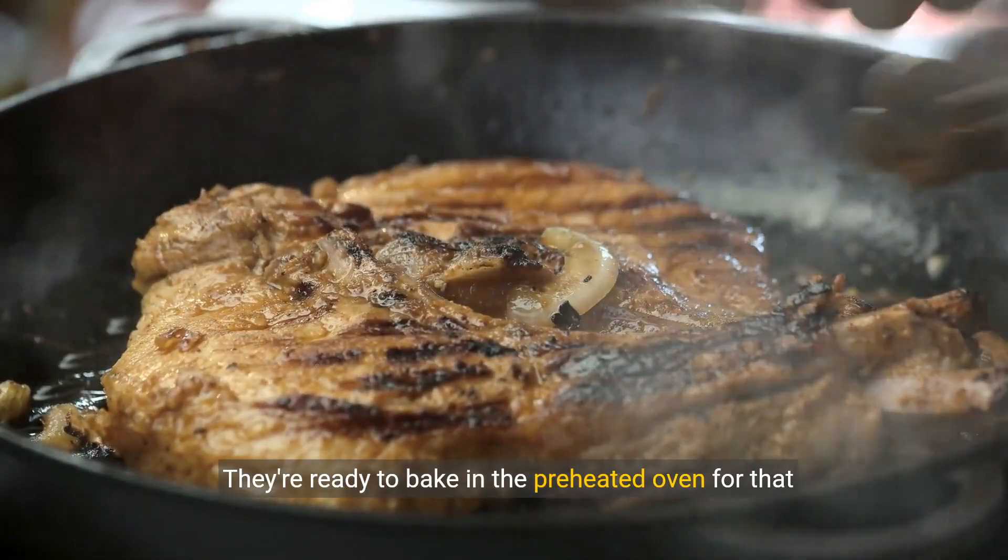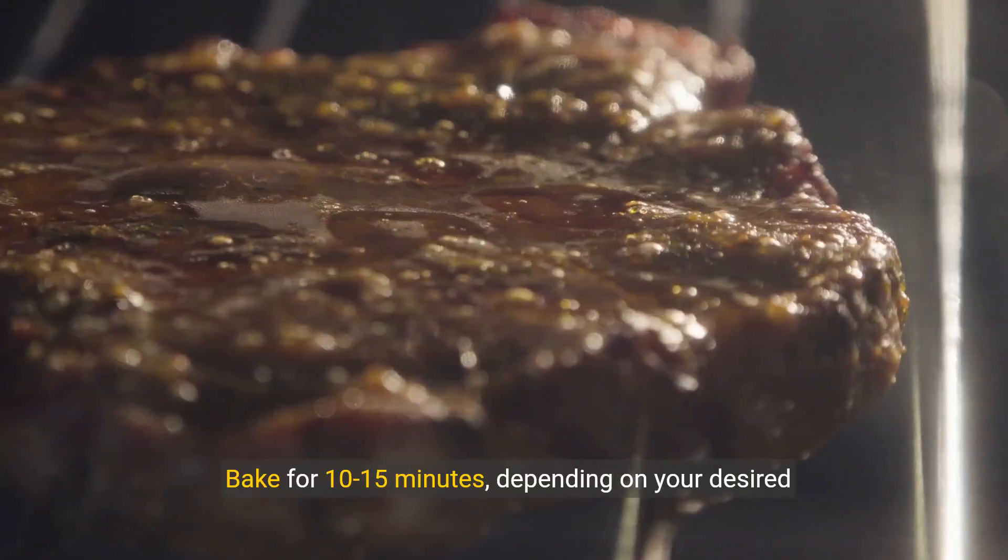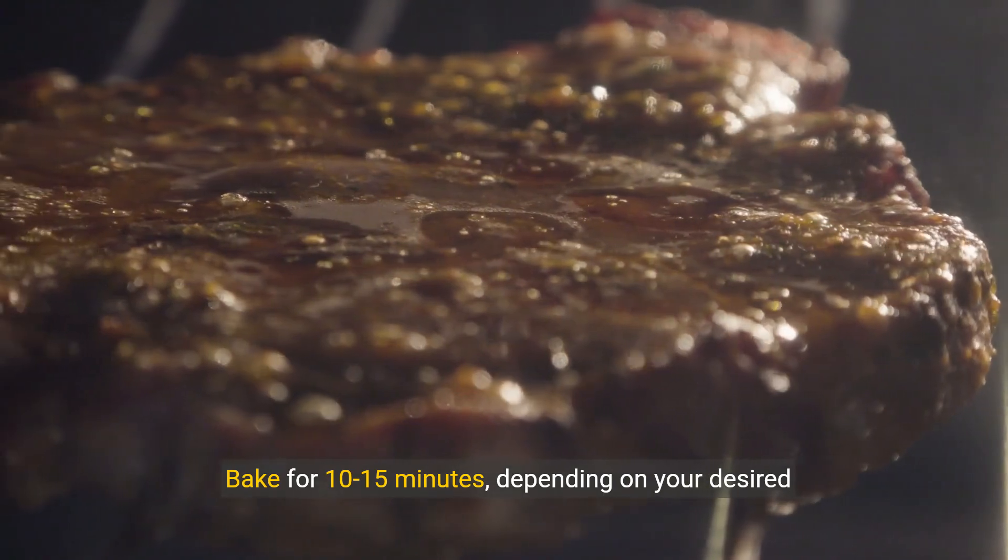They're ready to bake in the preheated oven for that perfect finish. Bake for 10 to 15 minutes, depending on your desired doneness.